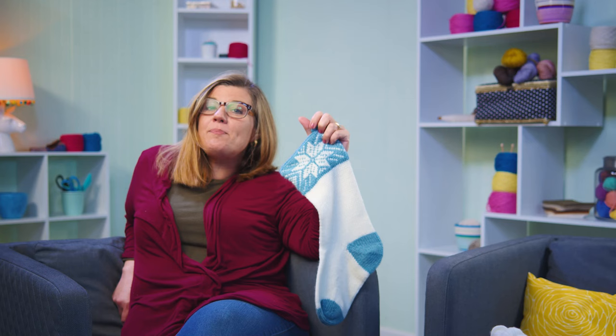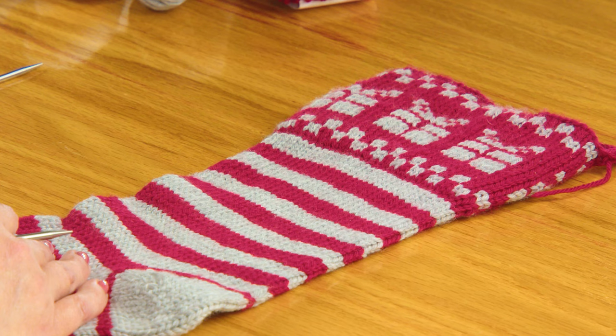In this pattern we have two different designs: one with a snowflake and one with Christmas presents.